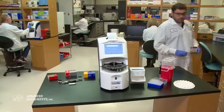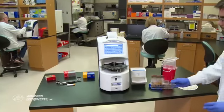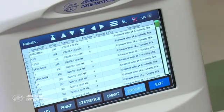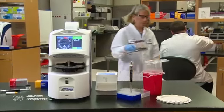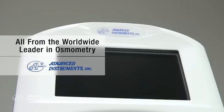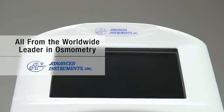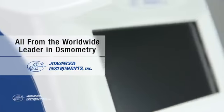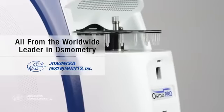OsmoPro improves your laboratory's efficiency. It ensures that your laboratory delivers rapid, accurate, and precise test results every time, for every sample — exactly what you'd expect from Advanced Instruments, the world's leader in osmometry. Discover how OsmoPro can make a difference in your laboratory and for your patients.